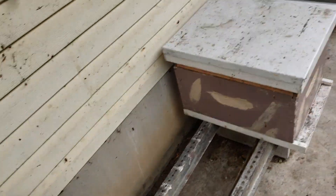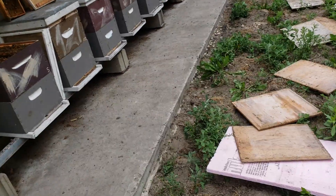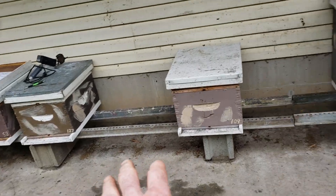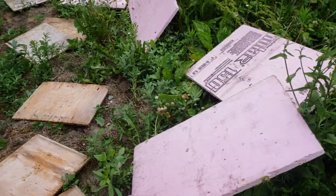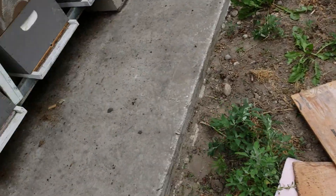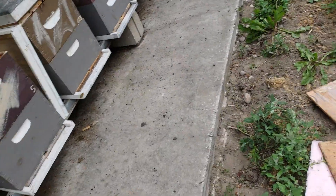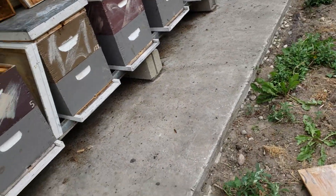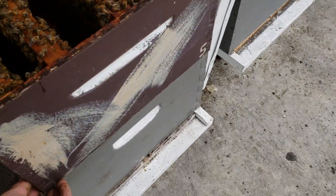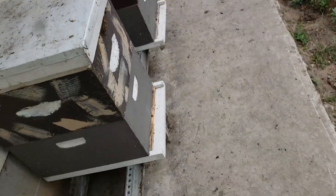I was out here at 5:30 this morning and treated all the big ones. I put foam insulation in the back because I have a screen bottom board with plywood underneath, and there's a little gap there — the foam ensures the vapor doesn't come out the back. It was sealed up pretty good. There's always a little bit of gap between the deeps and the covers, but I still think I got a good treatment.